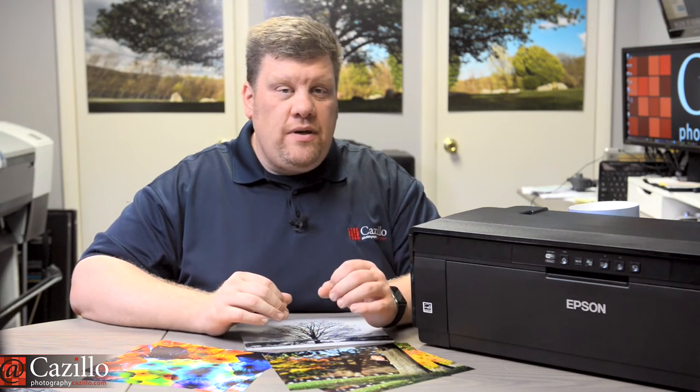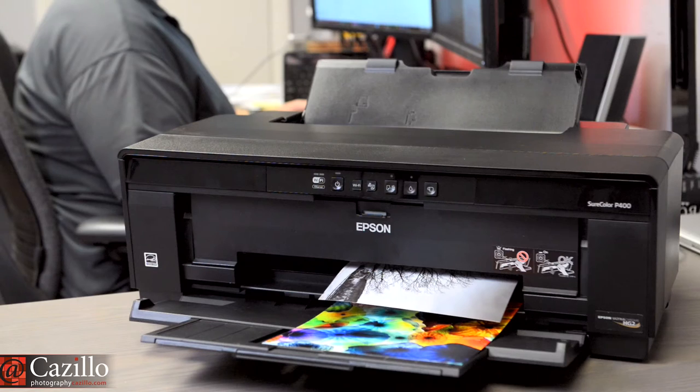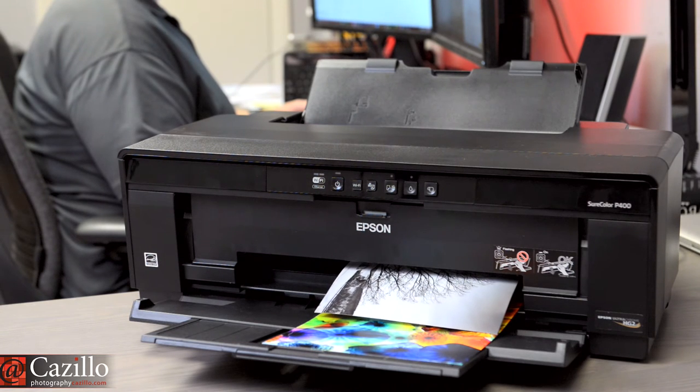The ink cartridges are 14 milliliters each, which is intentional to keep them from going bad. Epson's goal was to lower the cartridge cost, but still keep the quality, 100-year color, print longevity, and reliability they are known for. The printer also has a head capping system to keep out dust while not in use.